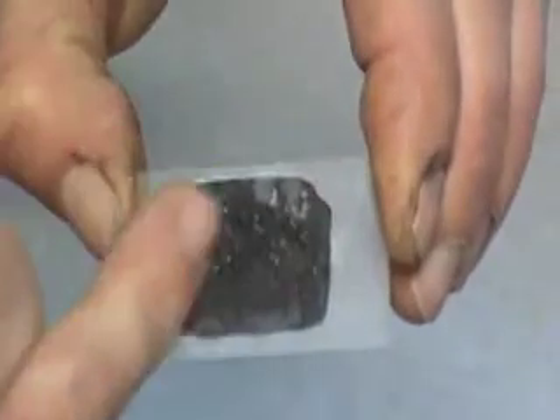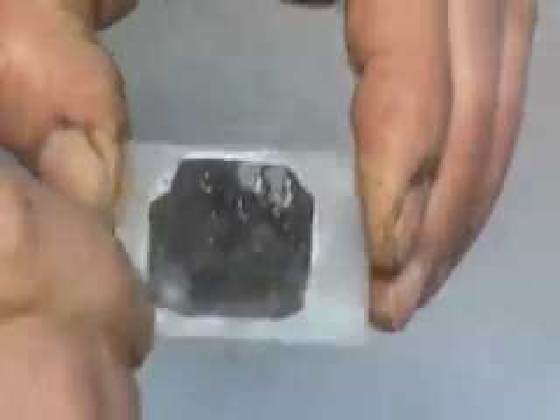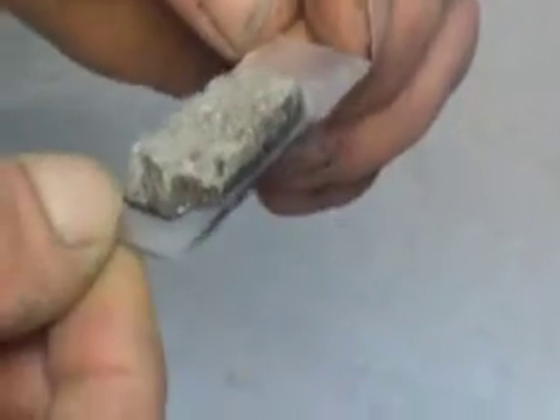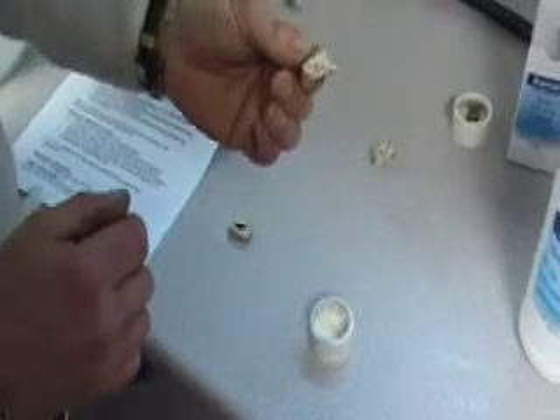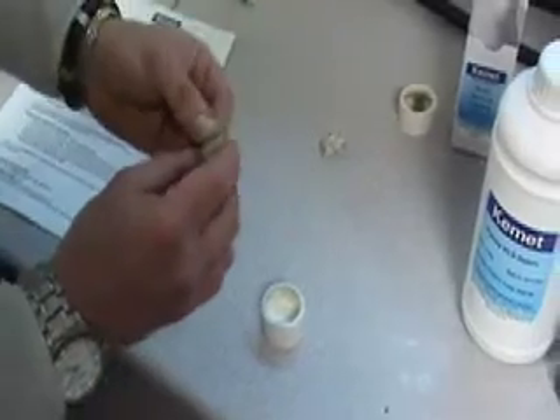Ensure there are no air bubbles on the bottom of the glued surface on the glass slide. This sample is now ready for the next procedure on the geoform. For porous rock samples, we have to adjust the technique of bonding.